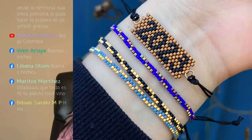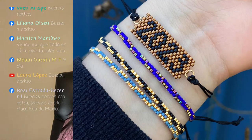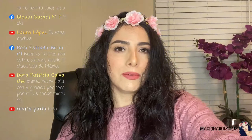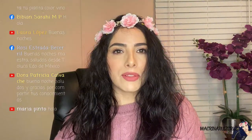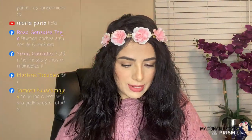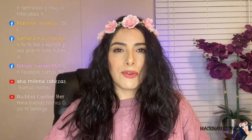Son súper sencillas y según yo va a ser muy rápido. Lilia, hola, buenas noches. Maritza Martínez, qué linda tu planta, color vino. Gracias. María Pinto, hola. Dora Patricia dice buenas noches, saludos y gracias por compartir tus conocimientos. Gracias, Dora. Tamara dice ya te iba a escribir para pedirte este tutorial. Ok, entonces ya lo tiene.